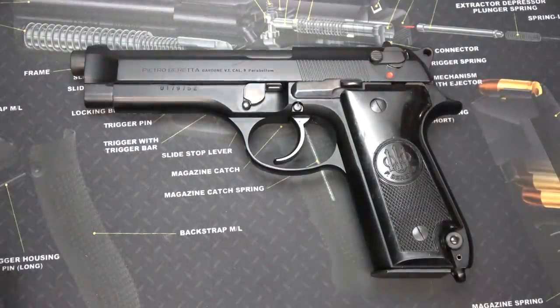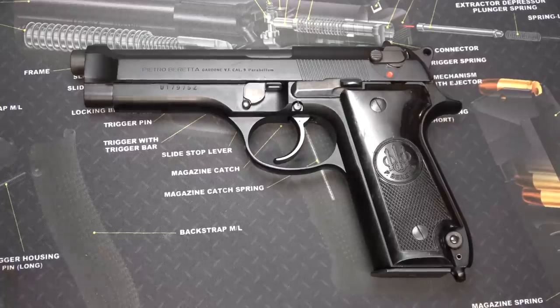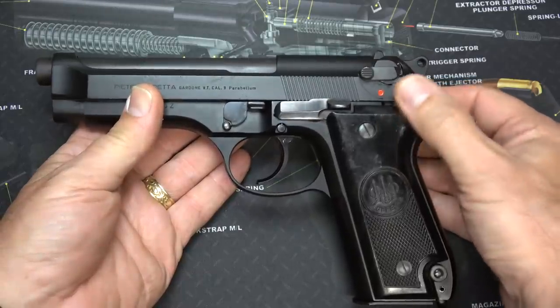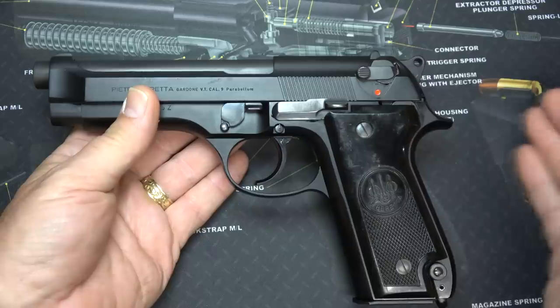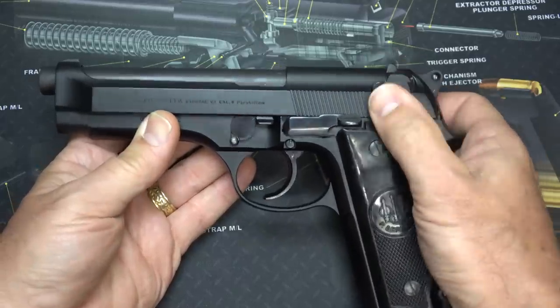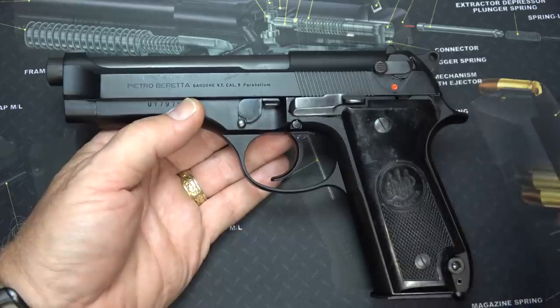The Beretta 92S is an upgrade from the original Beretta 92. One of the big things that was changed was the safety. The original 92s had a frame-mounted safety — in fact, the Taurus PT-92 and PT-99 have that same type of safety right here on the frame. With the 92S, they've moved it up to the slide and also added the decocker. These pistols are from the Italian police and military, and the 92 is such a smooth shooting firearm.